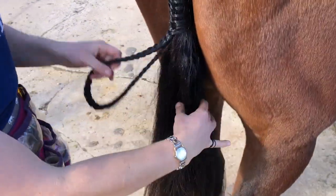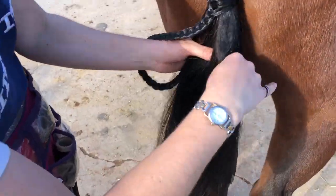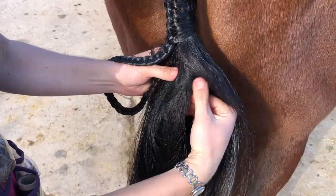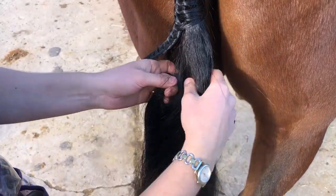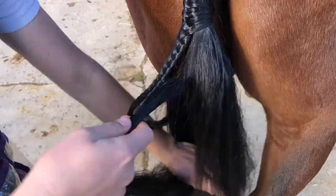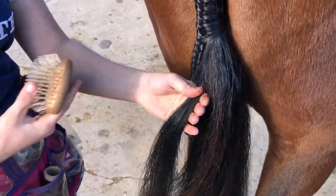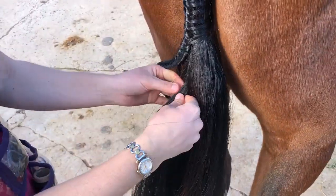Now we're going to pull the horse's hairs apart underneath. You want to get the hairs right under the dock — this is the end of his dock just here. You want to get the hairs right under that and separate it all. If you need to, give it a brush so it's easier to braid.